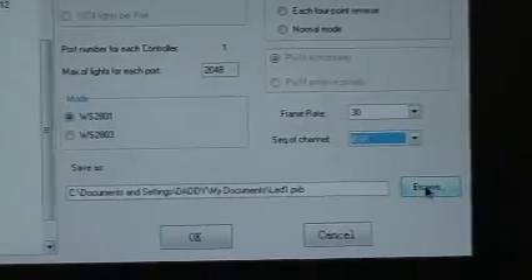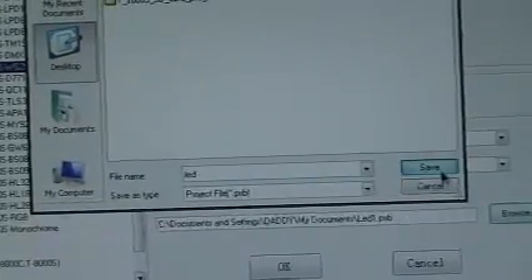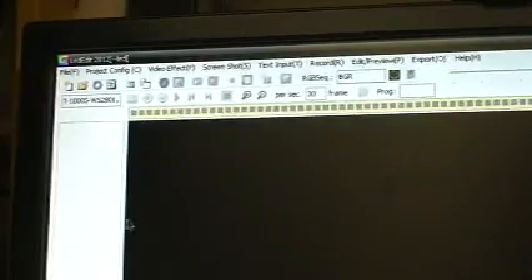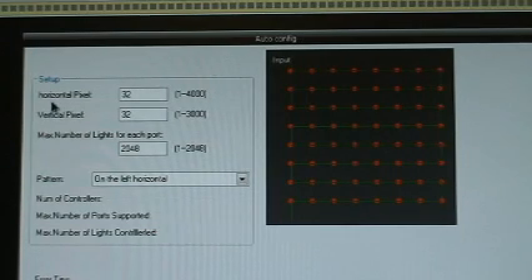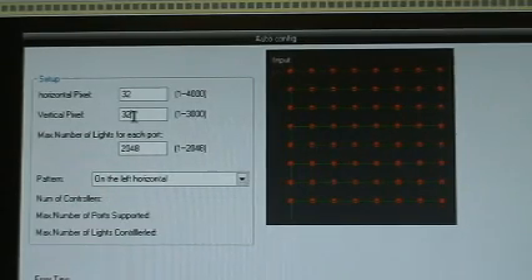Now to save it, you have to make a save file. So what I did, I made one on the desktop. I hit it and put 'LED' — it's going to go to my desktop — then you hit OK. Now I have to set for the way you hook up the wiring on the light, which way the signal is coming from, and how many lights you've got — vertical and horizontal. My horizontal is 32 across and mine is 10 down vertically, so I've got to change this to 32 by 10.